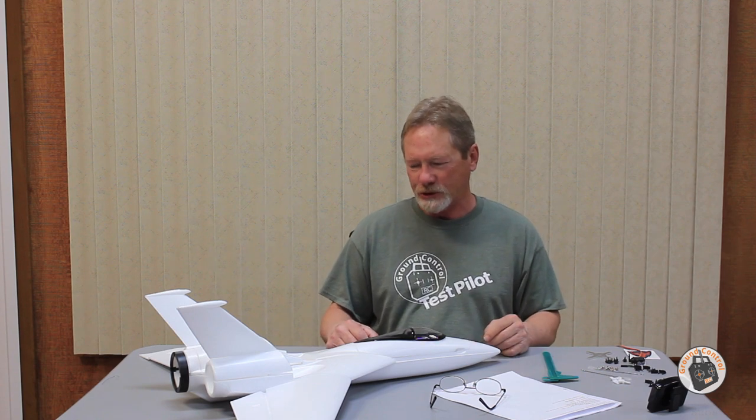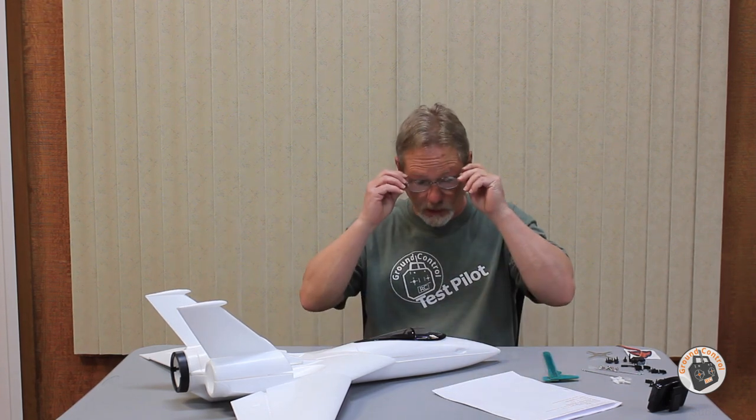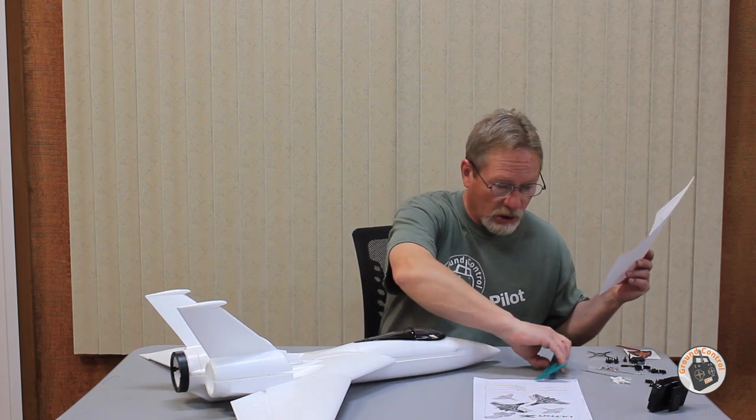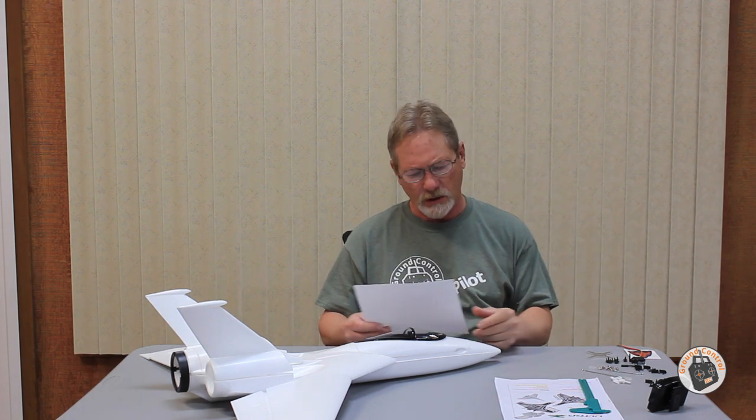You saw the unveiling of the Zeta Technologies Ultra Z blades, so now I thought I would go over some of the assembly. I'm not going to do the assembly on camera, so I made some notes here, because although the build is straightforward, it does have some different kinds of components that I haven't used before.